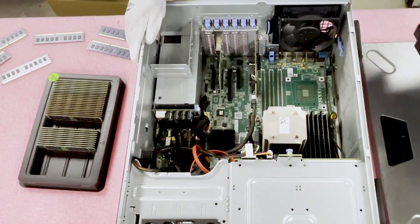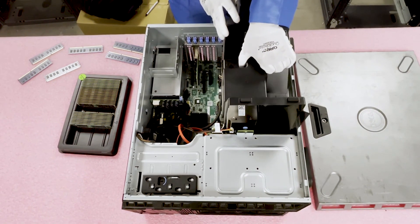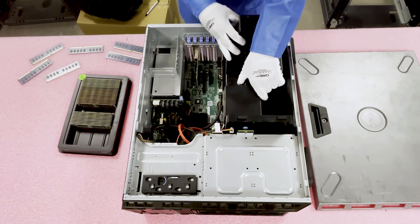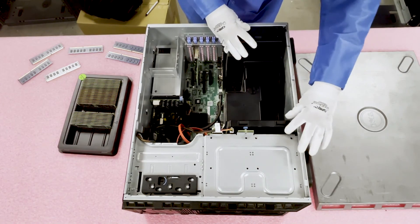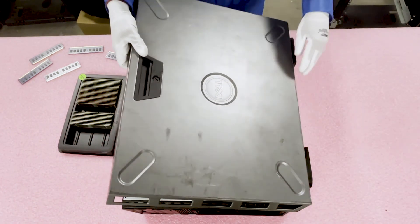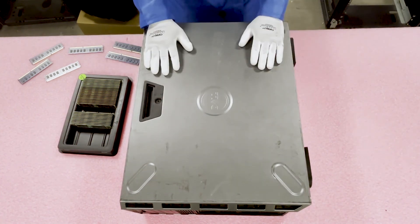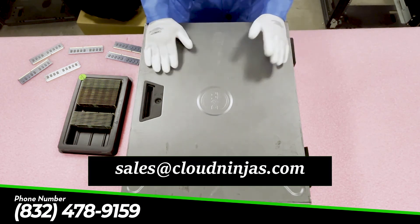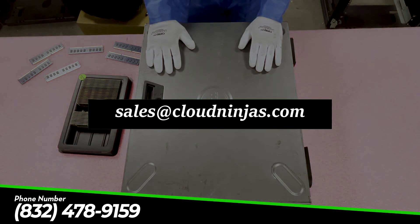Let me show you how to put it all back together. When putting the air shroud back in, it's a tight fit, so be very careful — go straight down and make sure everything is lined up properly. Once the air shroud is in nice and secure, simply put the top back on. Thanks again for stopping by. If you need to upgrade your T320 or have any questions, feel free to reach out to sales at cloudninjas.com.